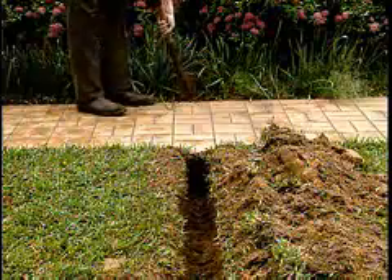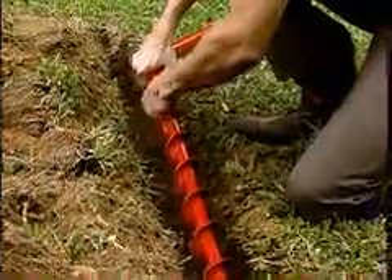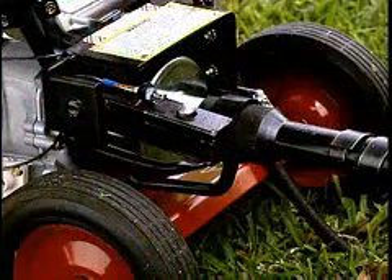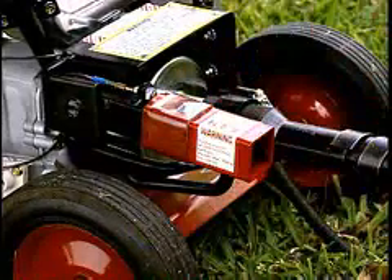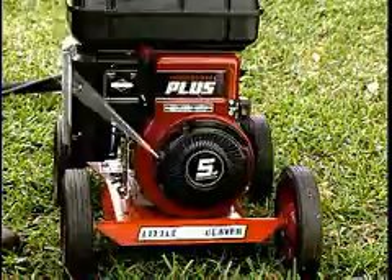Dig a short trench on the opposite side of the pavement to accept the drill as it passes from under the pavement. Attach the extension and wiggle joint to the auger and lay the auger in the starter trench. The torque tube is not used with horizontal boring due to the low drilling load, so install the horizontal drill key in the torque tube connector on the power unit to engage the safety interlock.